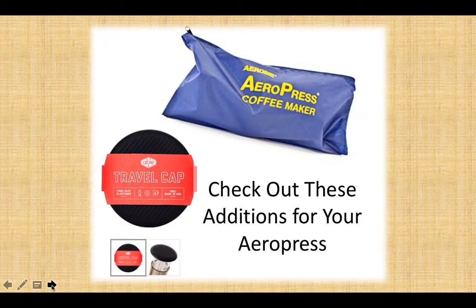Hi, Steve here from Coffee Collection. Thanks for dropping by, especially since you're looking at the Aeropress. I want you to check out these additions for your Aeropress: the travel cap and the Aeropress tote bag.